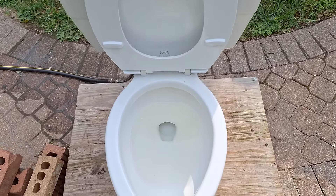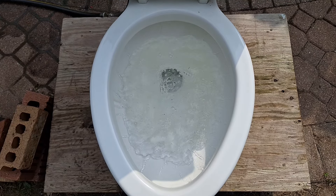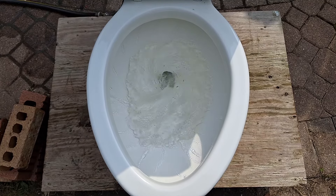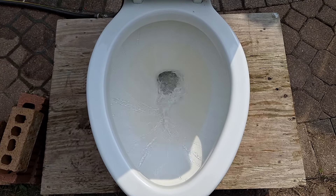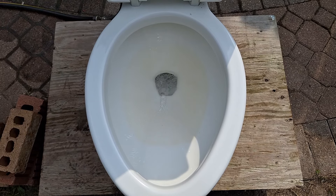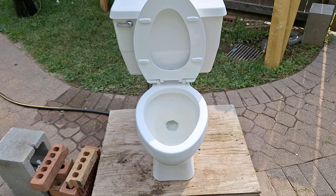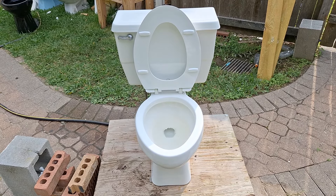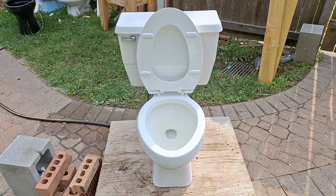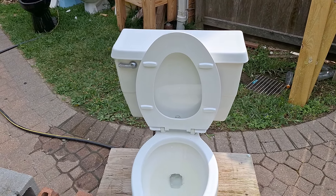Anyway, enough with my little lecture — let's see how it flushes. As you would probably imagine, it has a lot more power and length to the flush compared to the 1977 to 1985 water guard model.